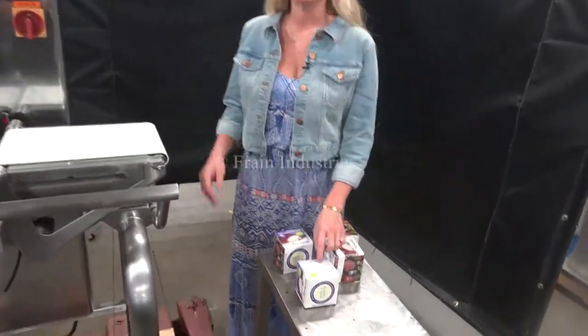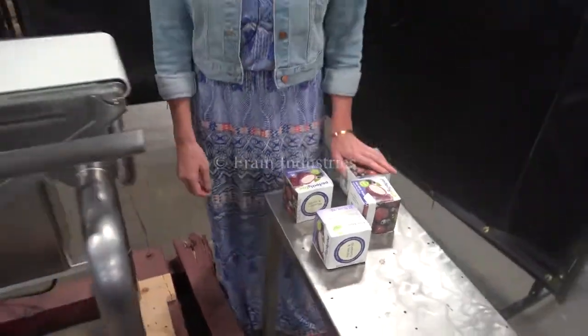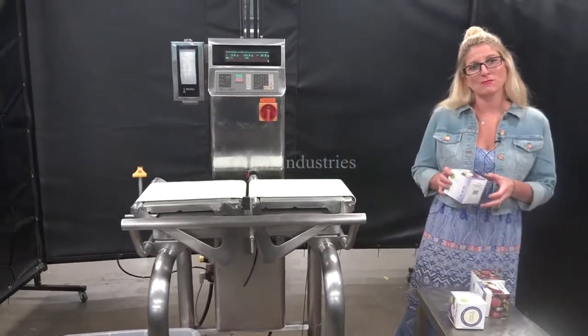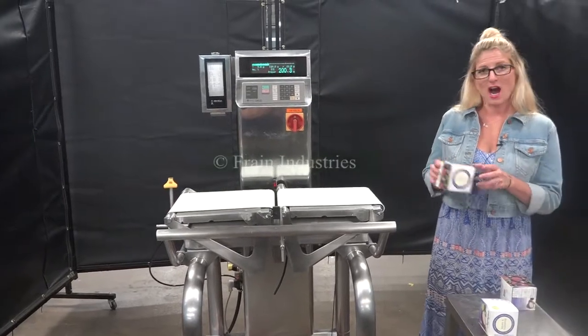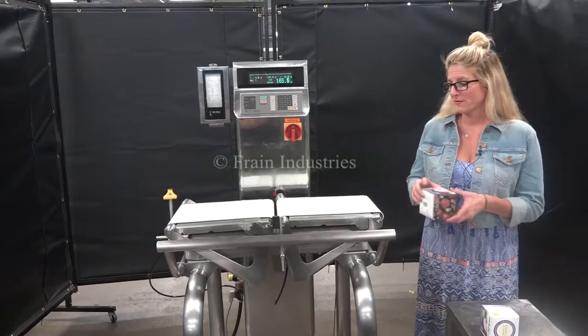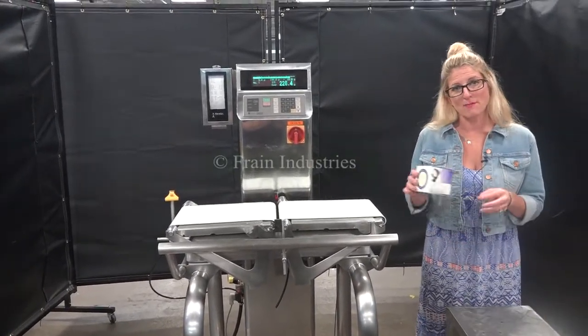Today we'll be running through these cartons and we'll be rejecting anything under 190 grams and over 222 grams. The first one I'll put through is the proper weight. Underweight. Overweight. And the proper weight.